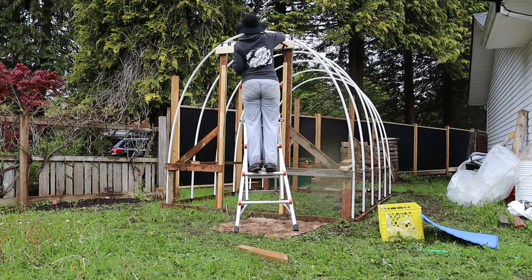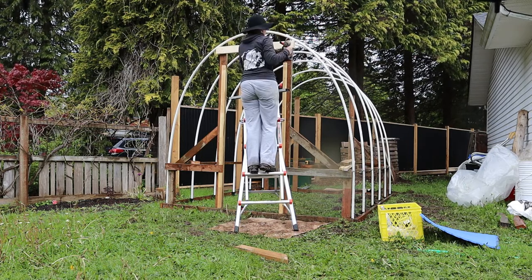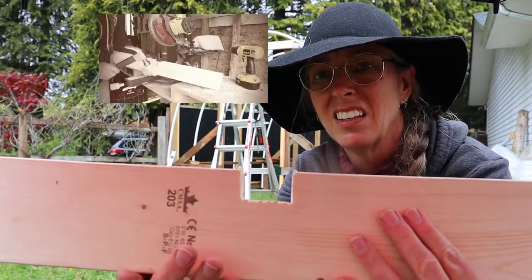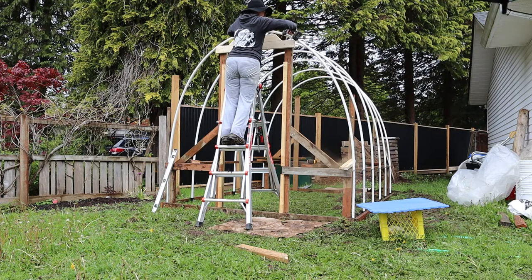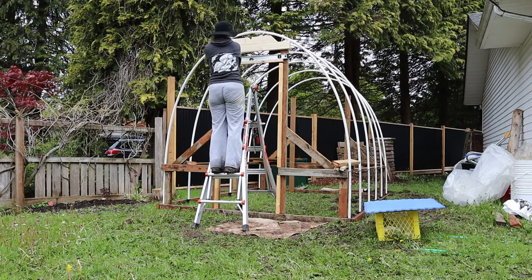Then we could move forward and add a header to the door frame. We curved it out with a saw blade, redrilled the holes, and worked out a slot for a two-by-four so that it could be attached to the top of the hoop house.